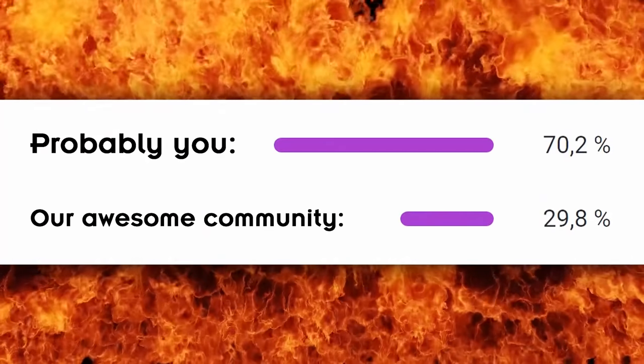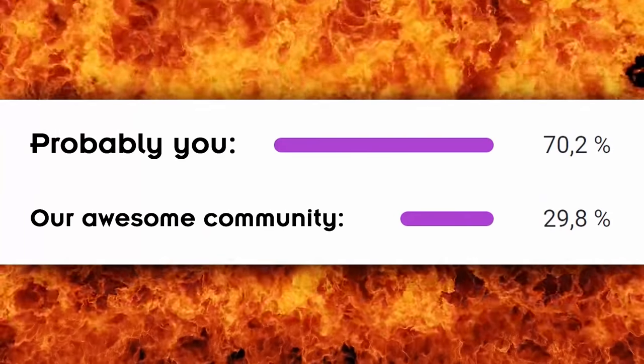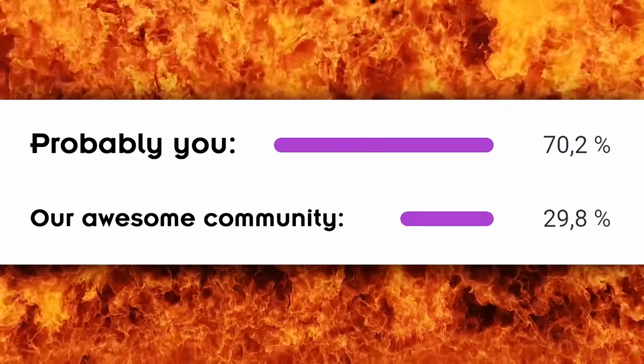Before we move to the final two really cool patterns and the awesome guitar solo exercise I prepared for you today, I have to show you the shocking graph once again. Sadly nothing has changed — still around 70% of you watching these videos are not subscribed to the channel yet! That means you keep missing tons of really helpful videos and you're not a real part of our awesome guitar community here on YouTube, so make sure to subscribe right now — that's the best way of staying updated!